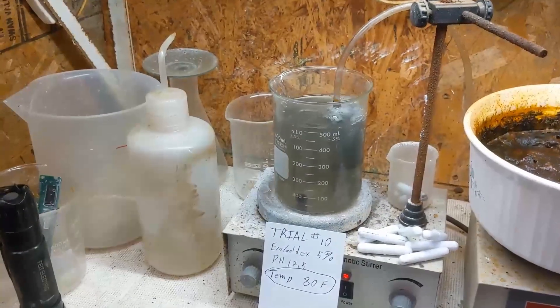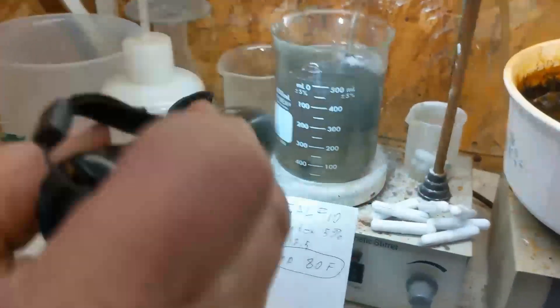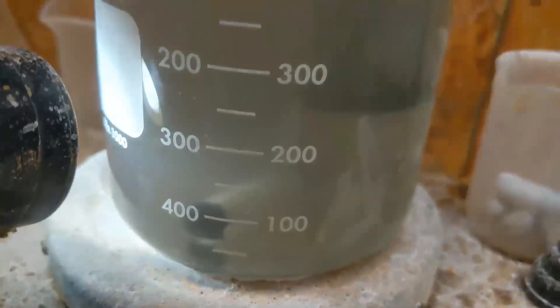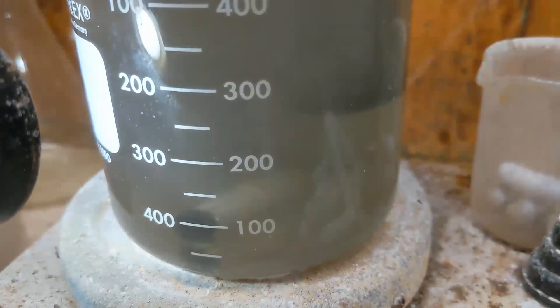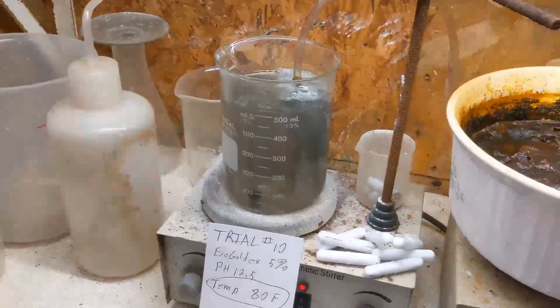We're done. At 80 degrees it took five minutes — we're at six minutes. Let's look at it real close and see what we can find. Just a little bit of trash floating around in there.